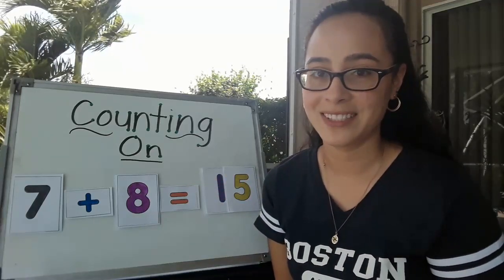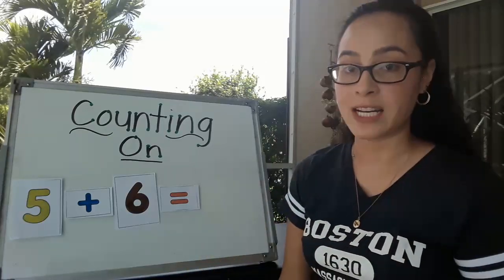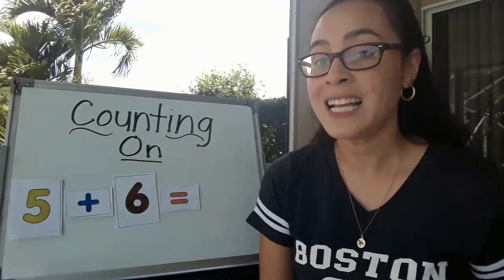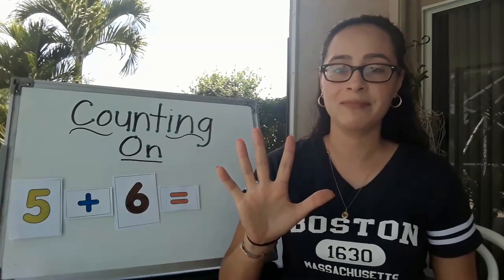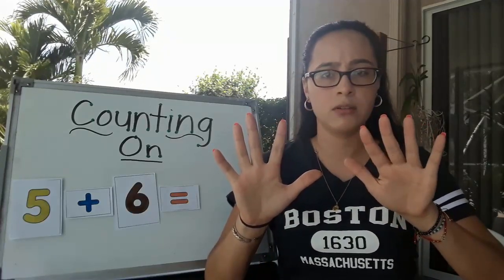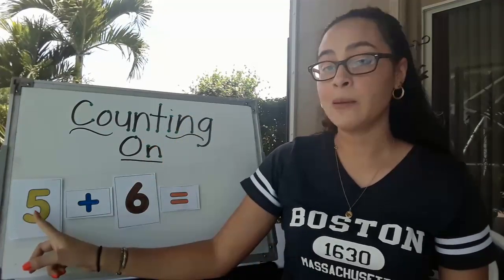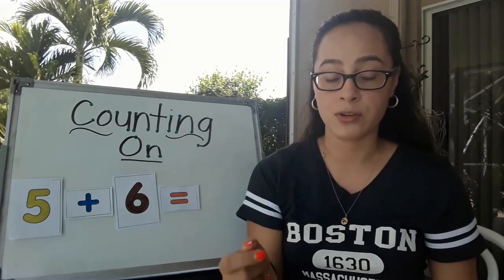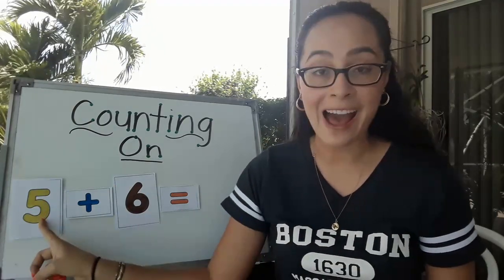Let's try another one. Here's a new number sentence. We go left to right and we point at each number and symbol as we read them. 5 plus 6 equals. Let's see if I can use my hands — go ahead and put up 5 fingers. Now add 6 more fingers. 1, 2, 3, 4, 5 — I ran out of fingers. Let's try the counting on strategy. We've got the number 5. What number comes after 5? Let's count: 1, 2, 3, 4, 5, 6. 6 comes after 5 — remember, that's the number we've got to remember.